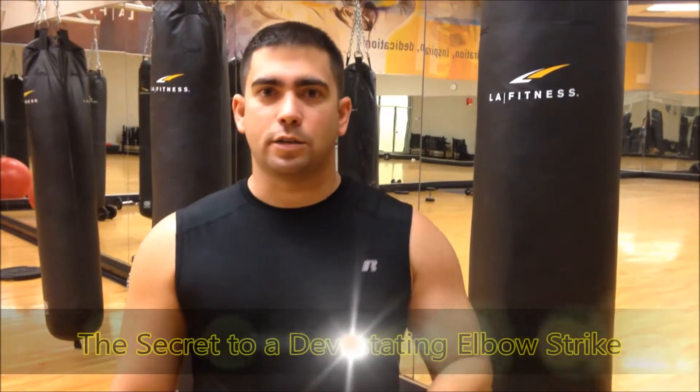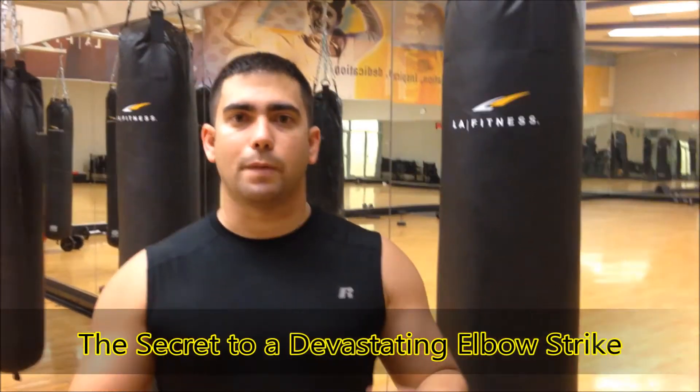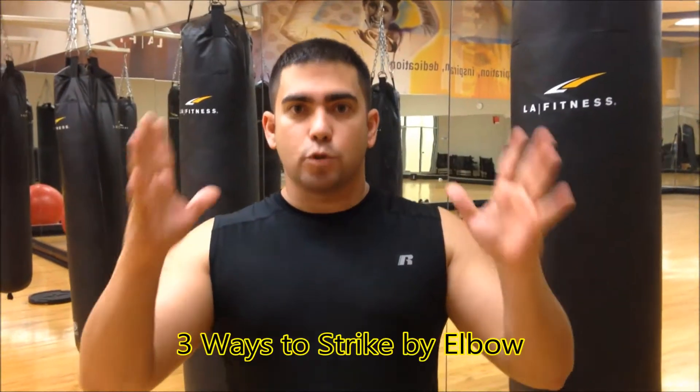Hi, welcome back. This is Sergio from Matcha Articoders. Today we are doing a video about how to use the elbow in extreme shoulder distance. This piece is going to be used when you are in a really, really close situation of fighting, where you can use the elbow to strike your opponent.